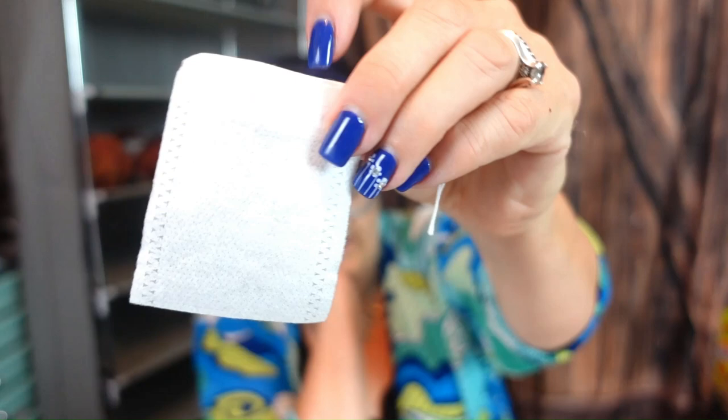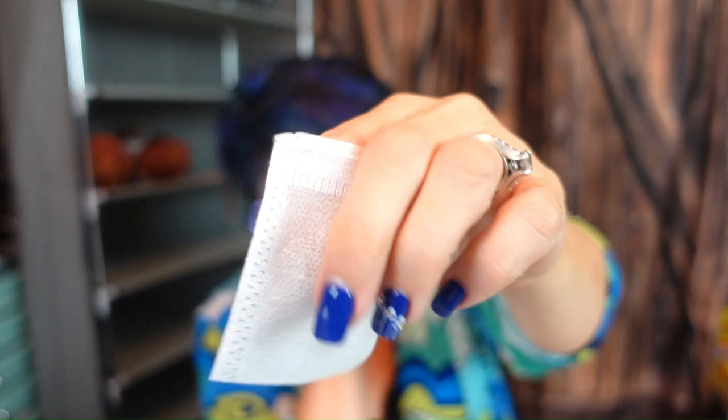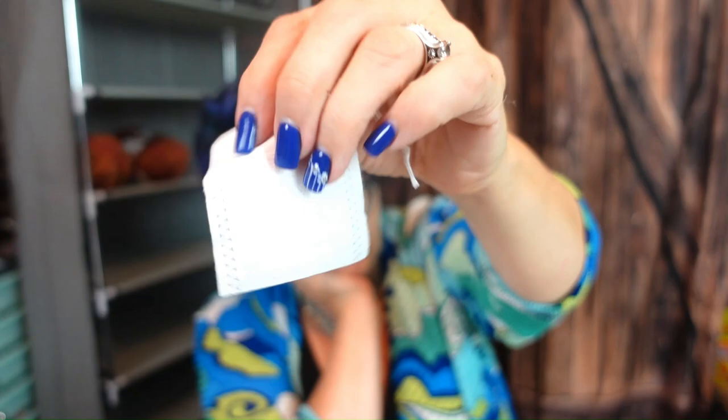The next thing I have is disposable tea bags. I was thinking I could put these in some resin — make a tea-for-two kind of thing and have the tea bags in it. They are 100-piece non-woven drawstring disposable tea infusers, and they were $2.19 for 100 of them.